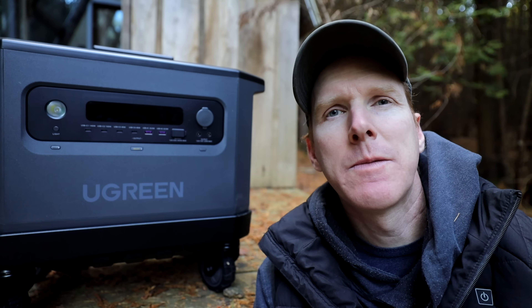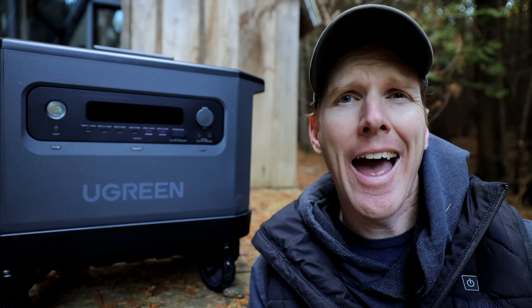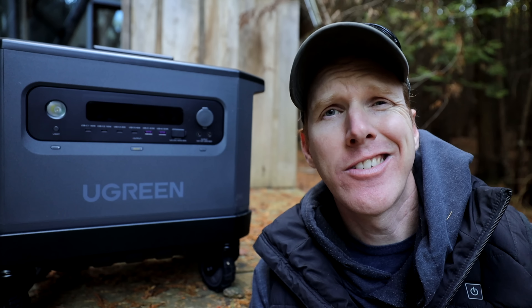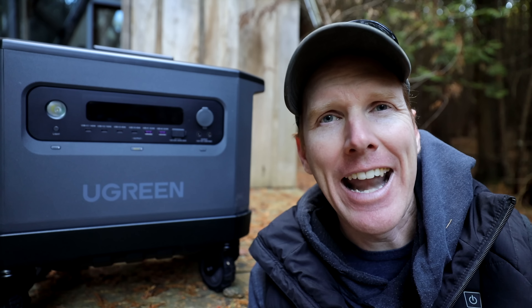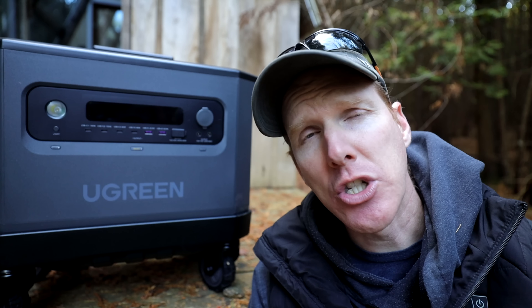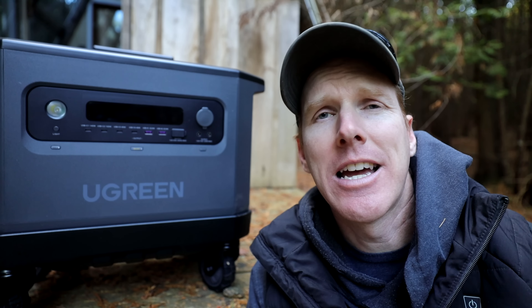The Ugreen pack is also expandable — you can start with a two kilowatt hour pack and then add five more packs. You can sextuple the total power, getting all the way up to 12 kilowatt hours by adding extra batteries as you go. So if you start off and determine you need more power, you can always add extra batteries.